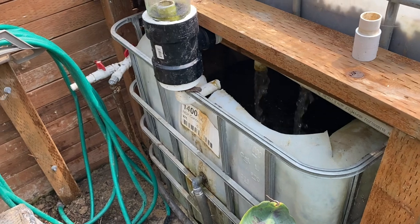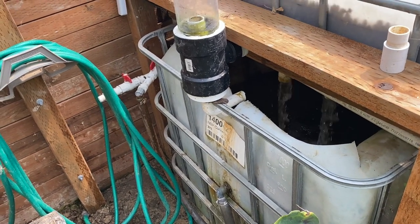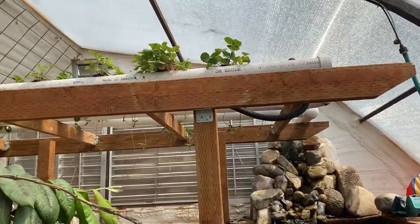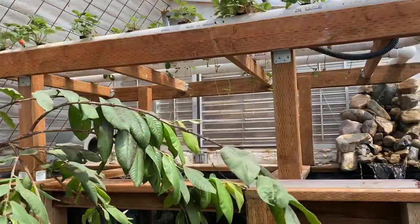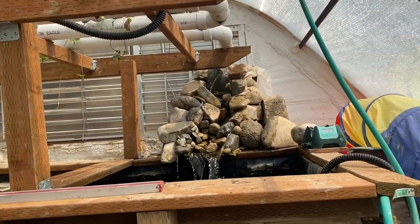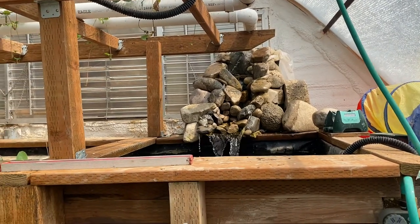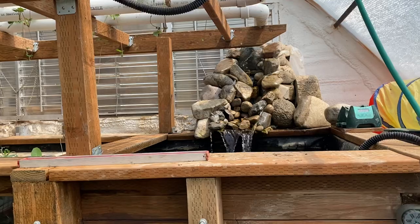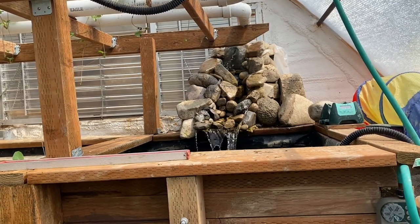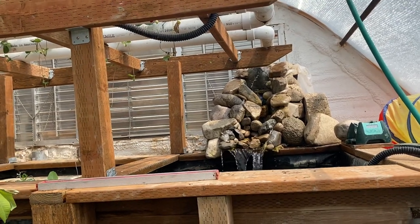That pump controls the water circulation throughout everything. It pumps water up into that strawberry trellis - four rows of strawberries - and it circulates through those pipes and empties over into our new little water feature, just some rock we found in the yard to build a little water feature. It adds a little sound of live water, which has been kind of fun to have here in the greenhouse.